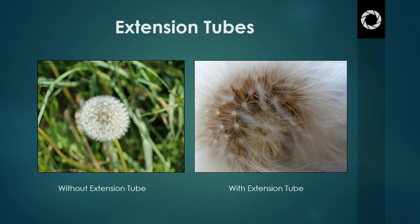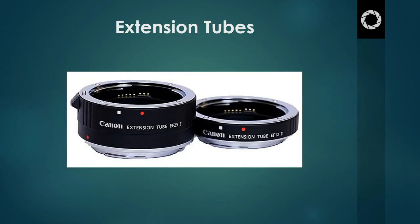How close you get to the subject depends on the size of the extension tube you are using. Extension tubes do come in a variety of sizes, each one allowing you to get closer and closer to the subject. You can even stack these together to get even closer — you can build them up and create a huge macro lens effect. The more you add, the more light you will use, so you will need to compensate by adjusting your exposure.